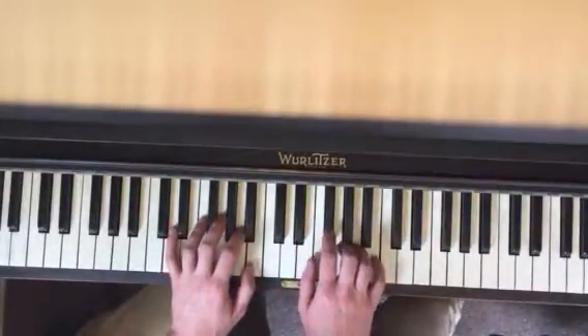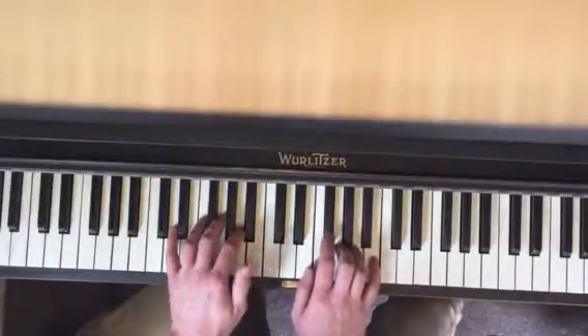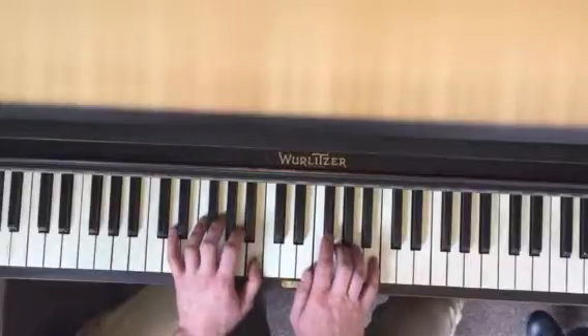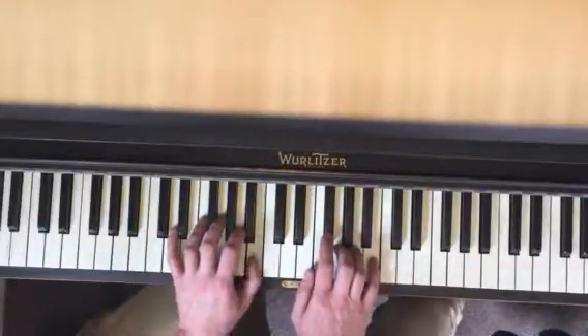The first part, right hand: one, two, three, four. Then left hand thumb. One more time: one, two, three, four. Left one.